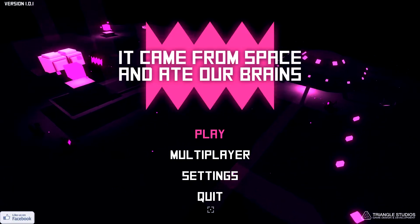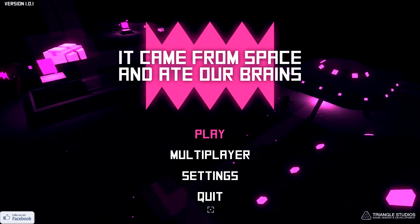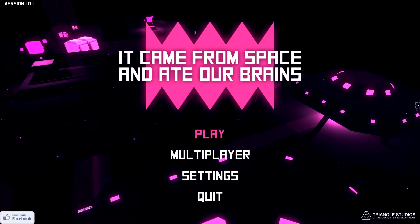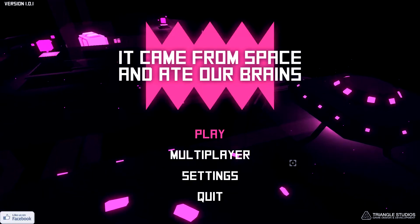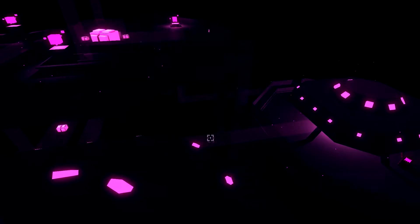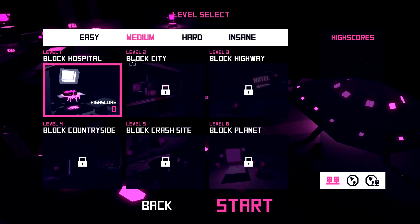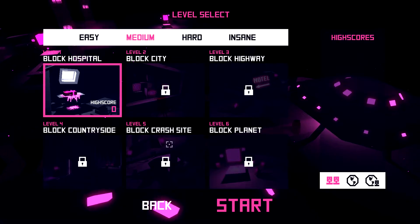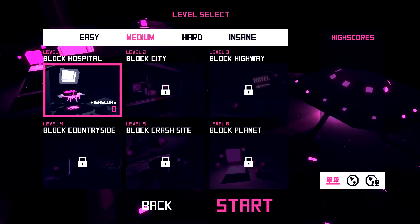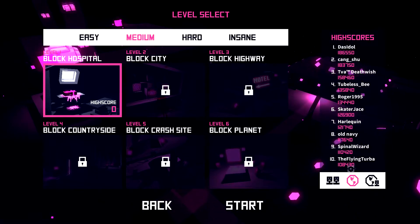Right before we get into it — you can pick this up on Steam for $9.99. It has Steam leaderboards and achievements, but no trading cards yet, though they might add those later. There are six levels: hospital, city, highway, countryside, crash site, and the aliens' home planet. You can see scoreboards on the right for local, world, and friends.